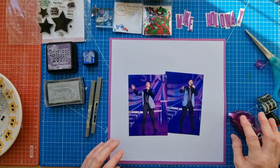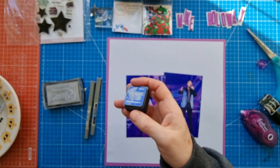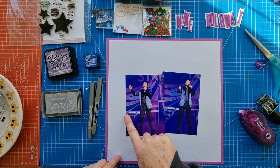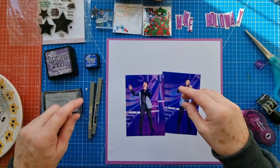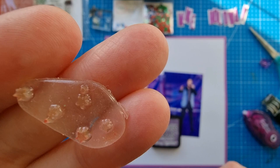Now I've got Distress Ink in Dusty Concord, and another Distress Ink color, and then an Encore Metallic Silver ink pad. I thought I'd go with the colors from the stage lights and then a little bit of silver - because the actual frame on the stage, the sort of metal frame they ran up and down during the show, is silver. I like this stamp here - it's got little stars on it.